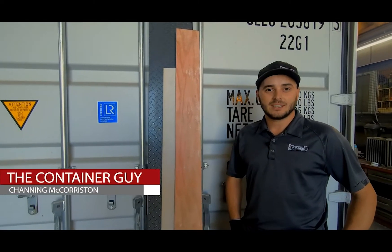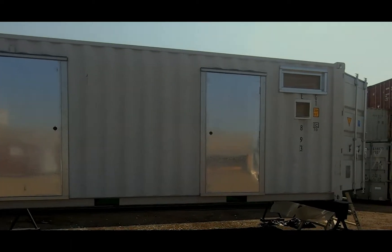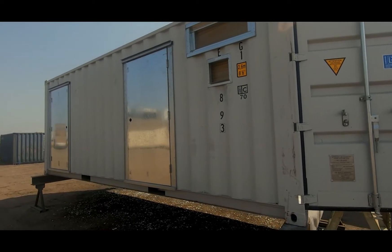Hi, I'm Channing McCorston, The Container Guy. Today you'll be following along as we modify a 20-foot container into an MCC shack. We'll give you a step-by-step view on how we handle this container mod.